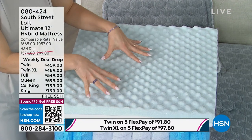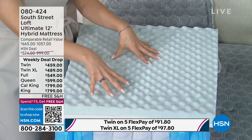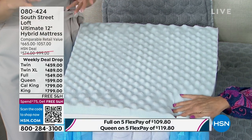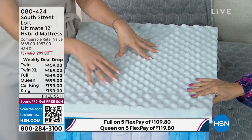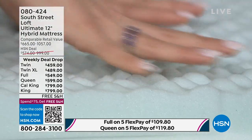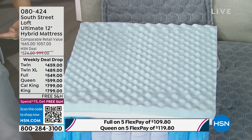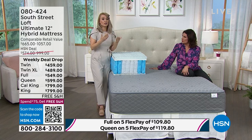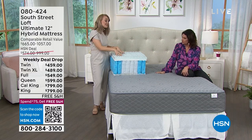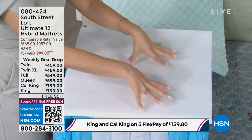The next layer is a big deal — our five-zone convoluted serene foam. Not all hybrids have this foam. This is basically 2023's version of memory foam, and it went head to head with conventional memory foam in many tests. It dissipates heat faster, is more supportive, and provides less motion transfer than conventional memory foam. It also gives relief to your five major pressure points — head, shoulders, hips, knees, and legs.